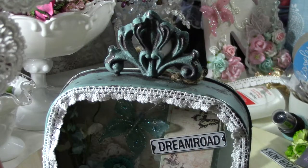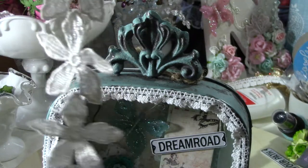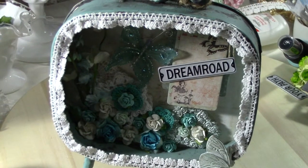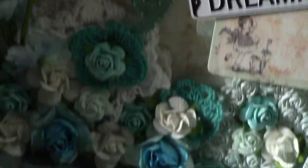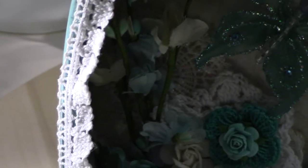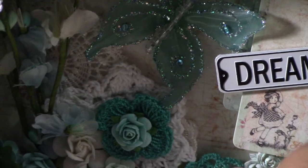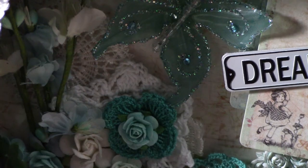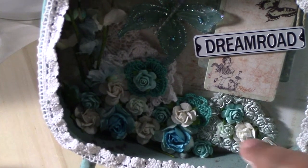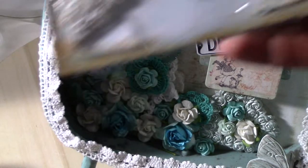I used one of each — the flower one and the doily one. There was one up there but I covered it when I added more flowers. The doily is in the back — that's the Prima doily — and the other one was peeking out from here.